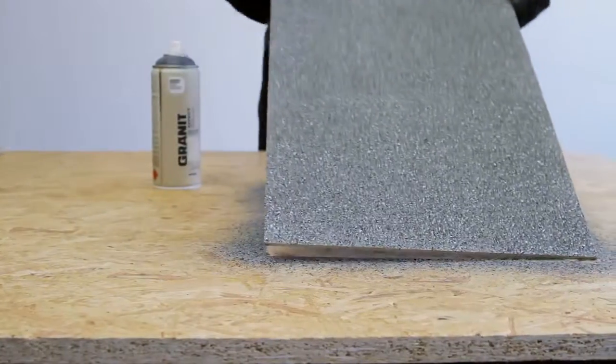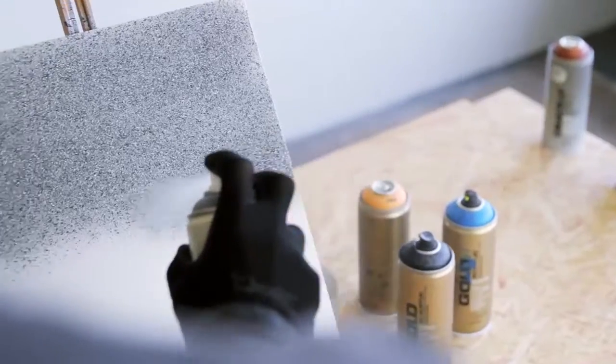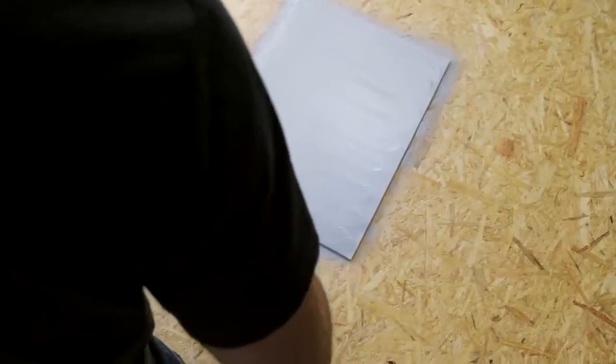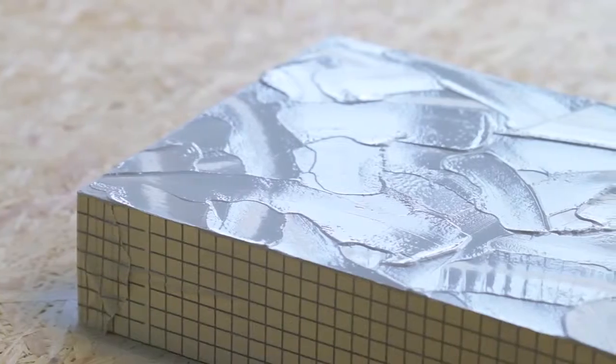The more layers, the stronger the granite effect. Apply effect at a distance of 20 to 30 centimeters from substrate. Pre-prime surfaces with Montana Texture Spray to achieve a more realistic stone-like effect.